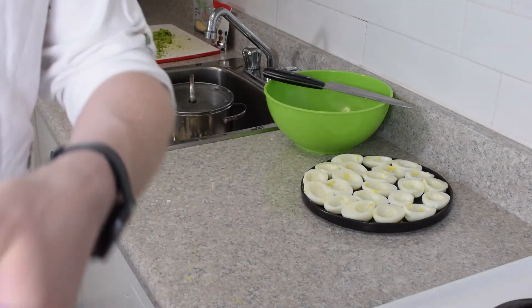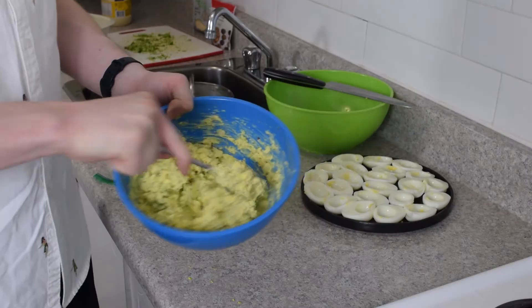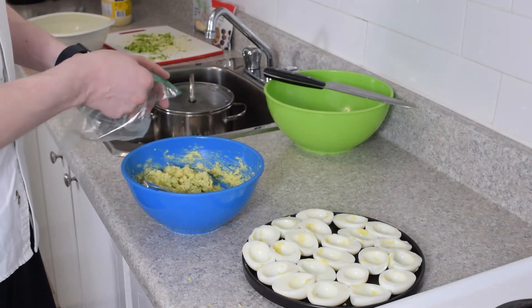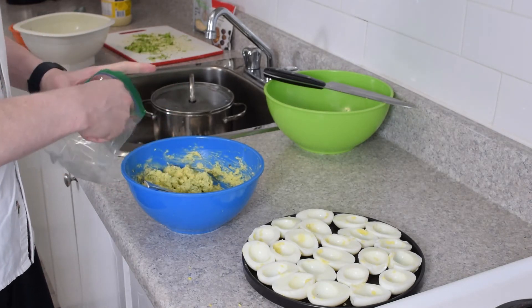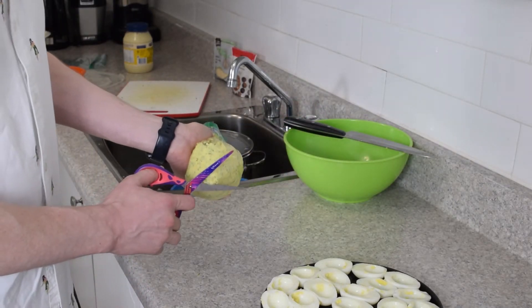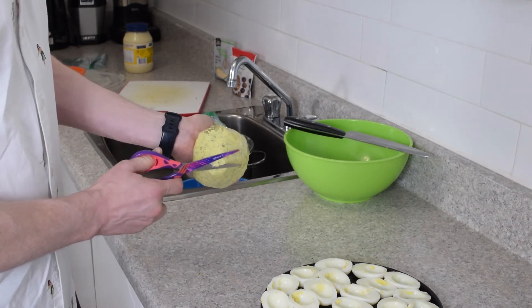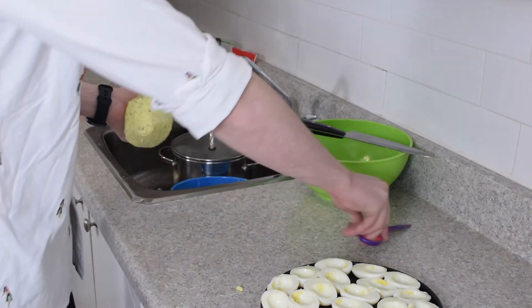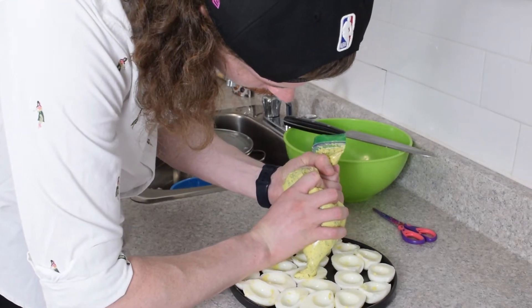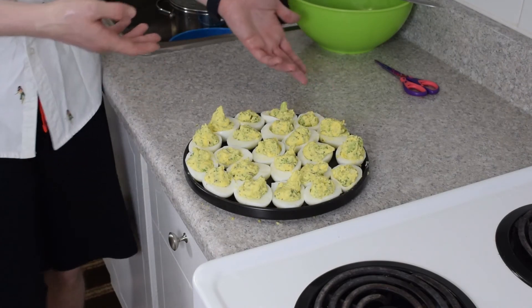Yeah Joe, smell this. Our filling is prepared. So now to fill our little eggies, we're going to carefully scoop our filling into a Ziploc bag. So now that our filling is in our Ziploc bag, we're going to turn it into a bit of a piping bag by cutting off the very edge. We're going to try and fill these up and not make a big mess. And here we have some deviled eggs — kind of green so far.